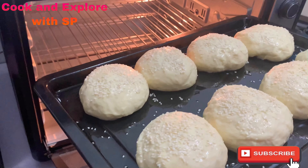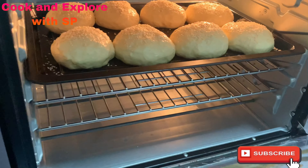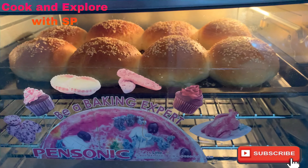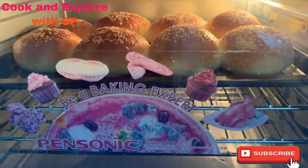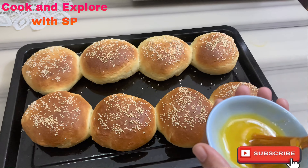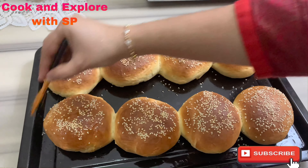Bake the buns in the preheated oven at 180 degrees centigrade for 18 to 20 minutes. Our burger buns are perfectly done. Take them out and apply some melted butter on the top as shown.